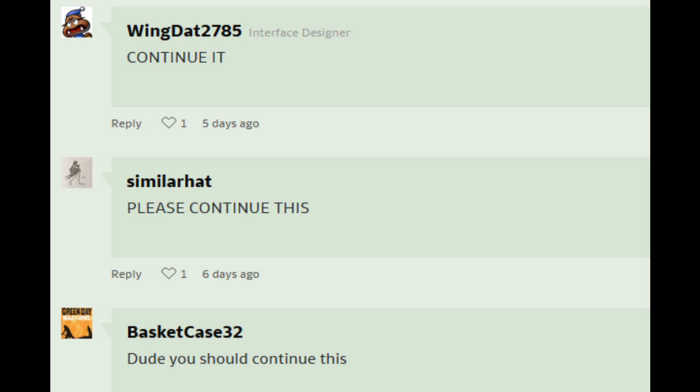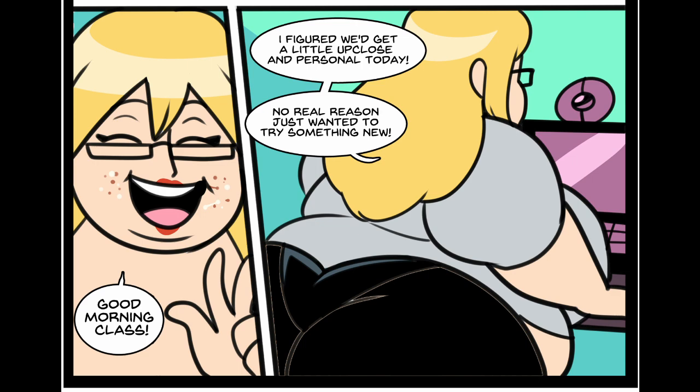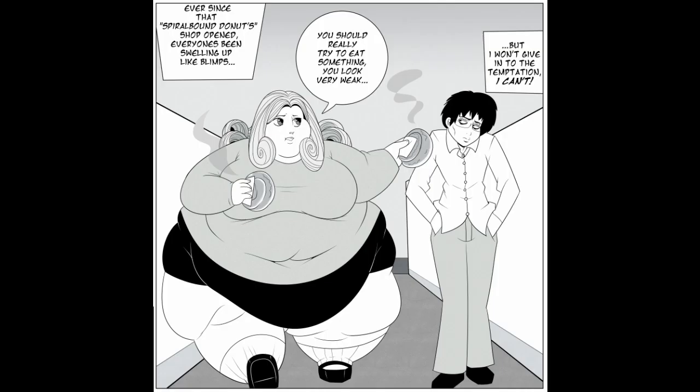We need more adventures of the teacher lady. They've already lost their pants — I don't know what more can happen. 'I should really invest in one of those belly button rings. I don't know how much more my tracksuit can handle.' Wait — belly button ring? Is that like a piercing or like a belt? Damn, she got that tortilla taco thing, my dude. That lady's got taste. Also, that couch — is she very big or is that couch very small?